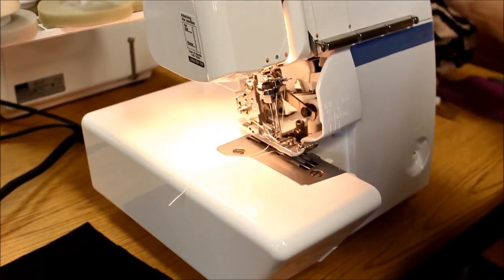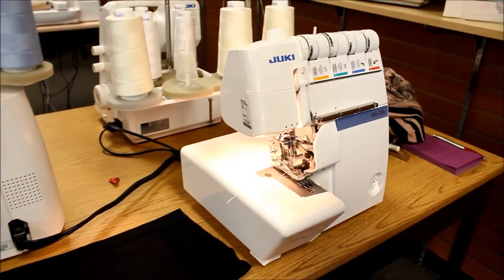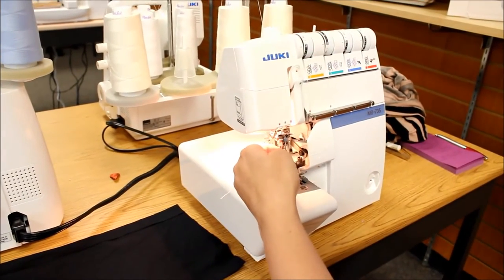Now because this is a serger and not strictly a cover stitch machine, it does take some work to get it set up for doing a cover stitch.